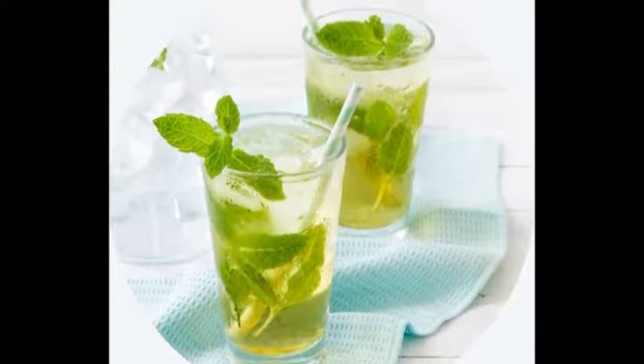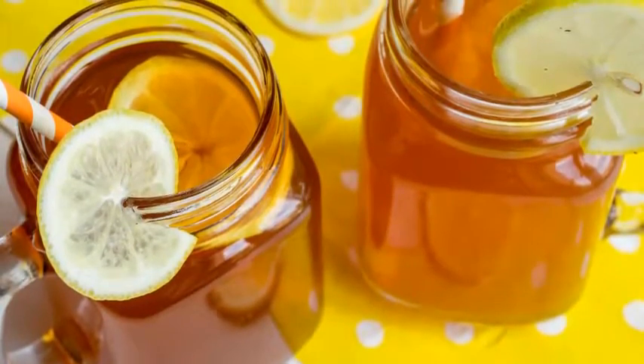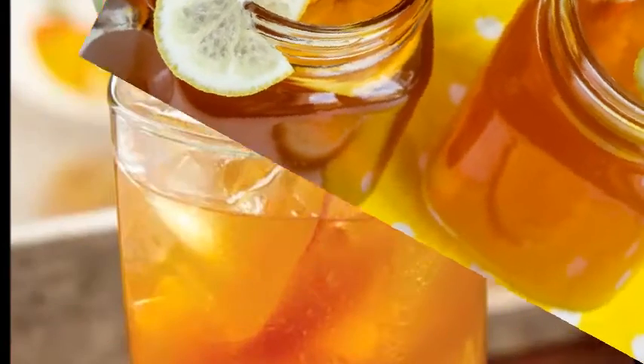Any longer than 5 minutes and the tea will be too bitter. If you leave them in for less time than that, then the tea will be too weak. This will be a very strong mixture of tea — you'll dilute it with water momentarily. Remove the tea bags after the time has passed.